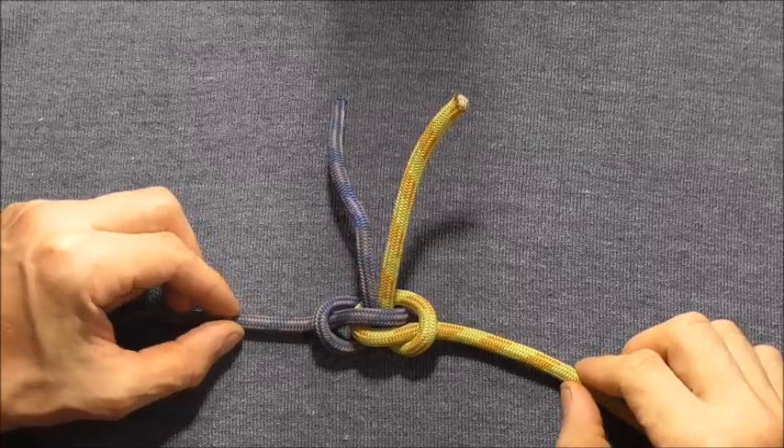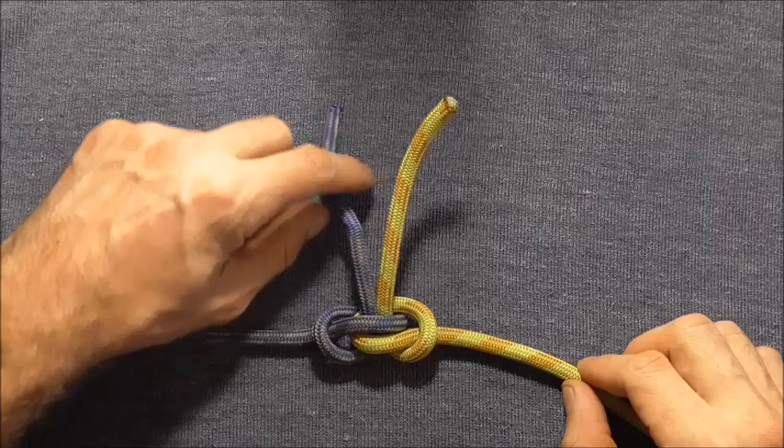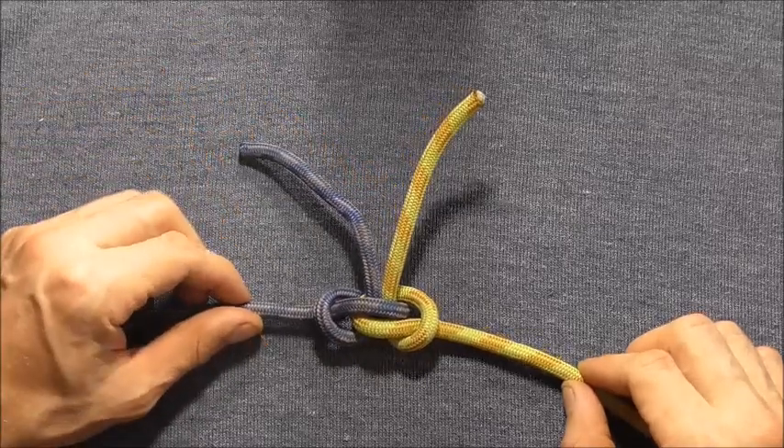The Alpine Butterfly Bend is a strong, secure way to join two pieces of rope together that won't jam even under heavy loads.